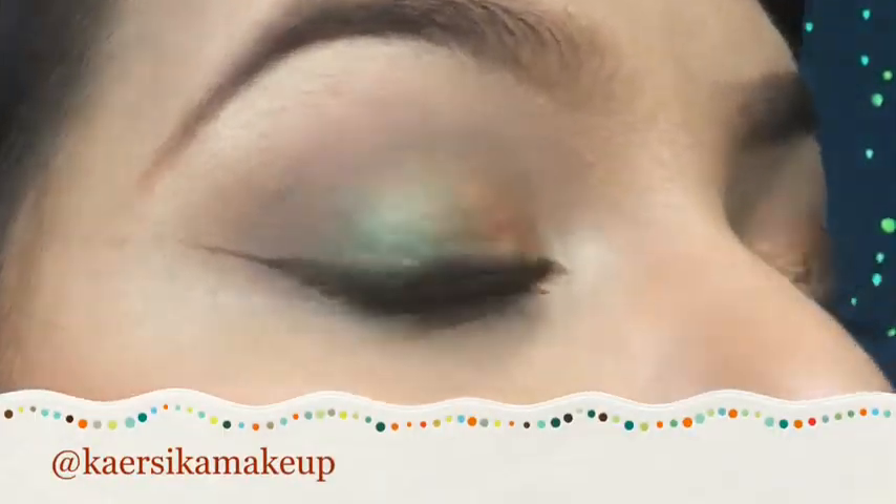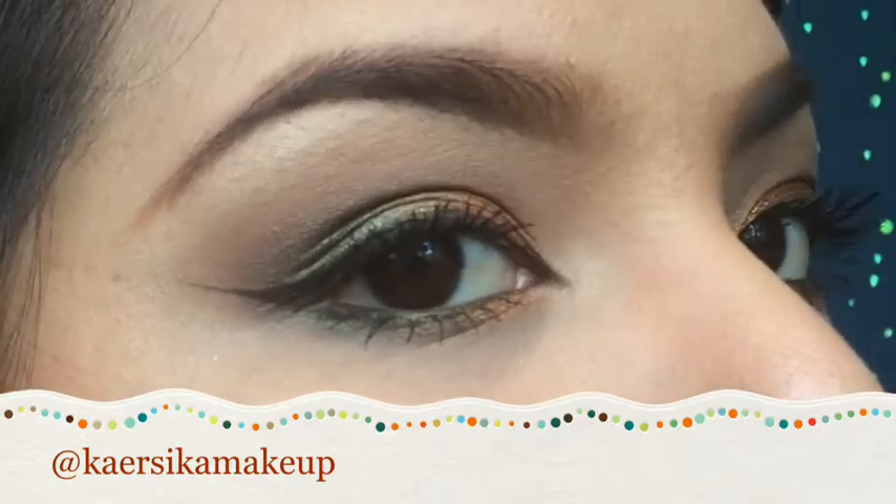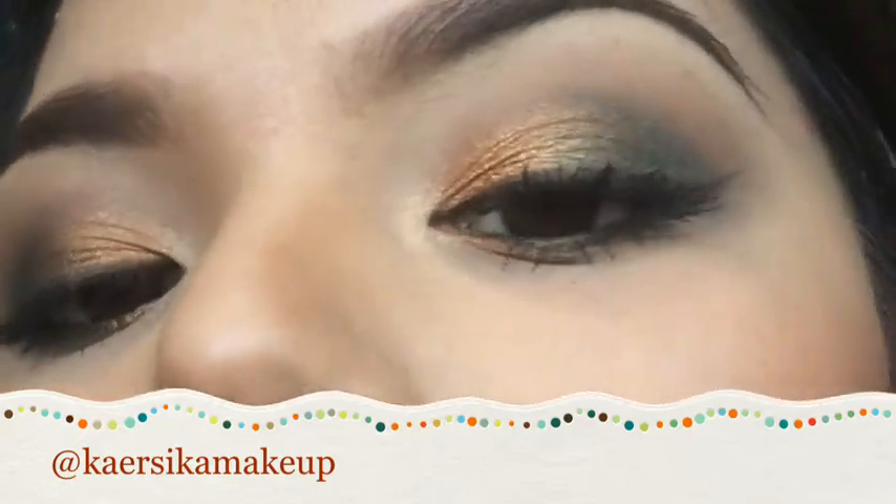Hi guys! Welcome back to another tutorial. Fall is just around the corner, so here is a fall inspired look. Hope you guys like it. Okay, so let's begin.